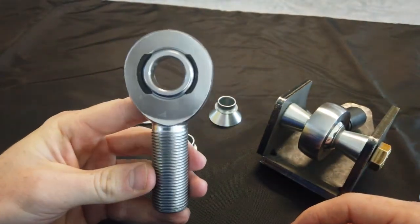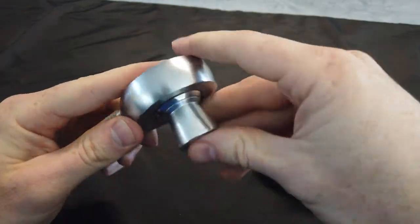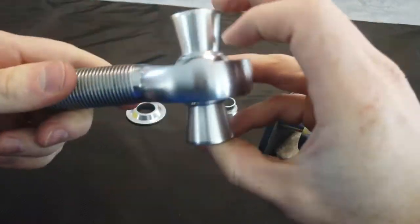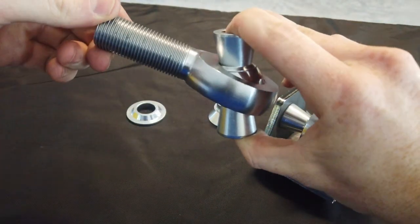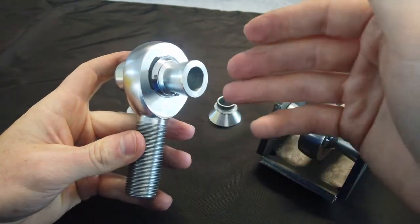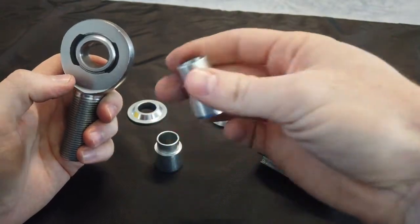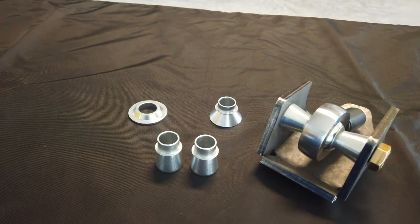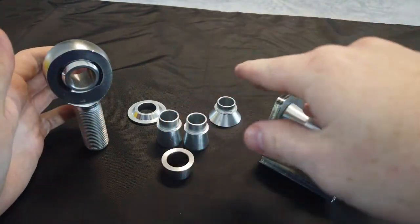You'll notice that all of our steering kits come with standard misalignment spacers for the tie rod and high misalignment spacers for the drag link. That's because the drag link actually droops with the suspension and needs to articulate through the full suspension cycle. So it's not a one-size-fits-all situation — you use each type where it's actually needed.